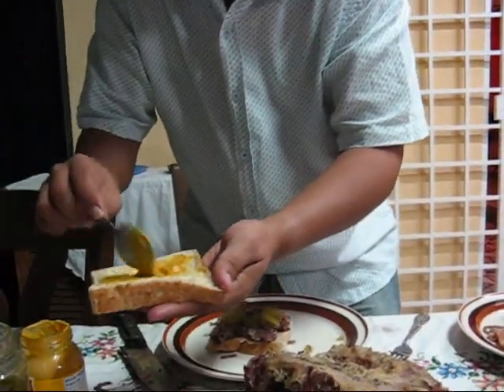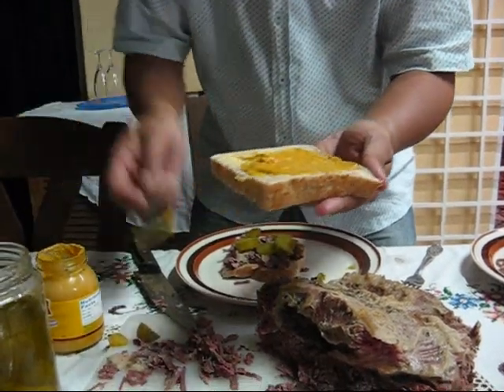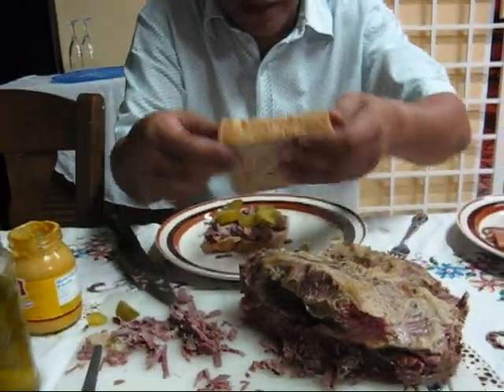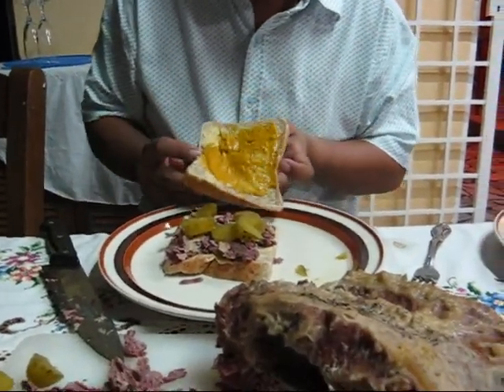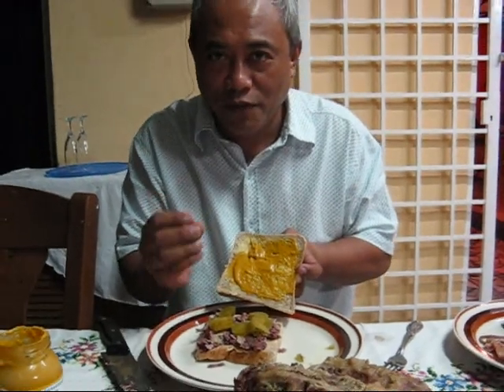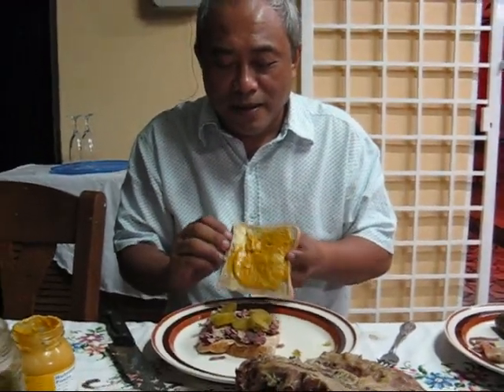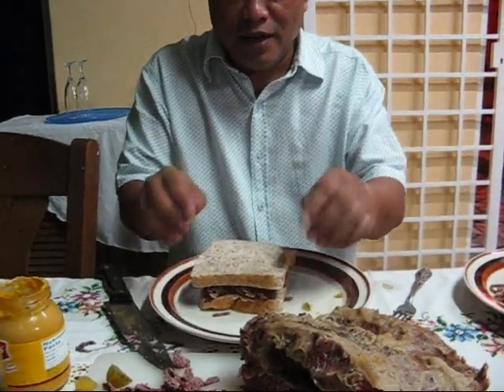You want extra mustard, right? Am I correct? Yeah, you want more? Ok good. Then you place it on top — as you can see, the beautiful red color on the meat, so juicy, a bit of fat, brown bread to go with it. There you go, that's how to make a salt beef sandwich!